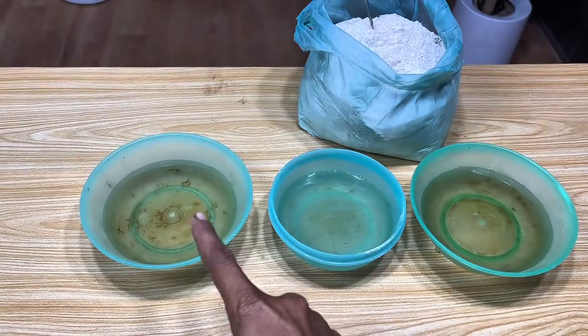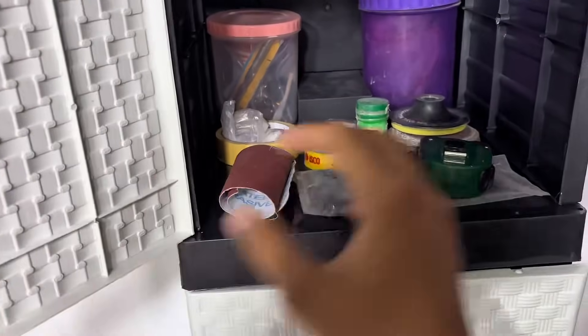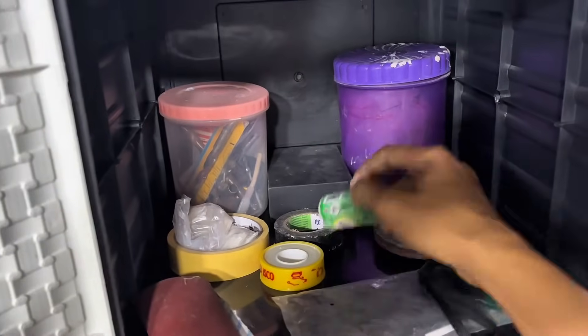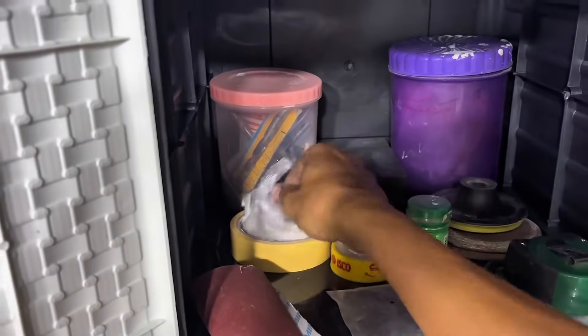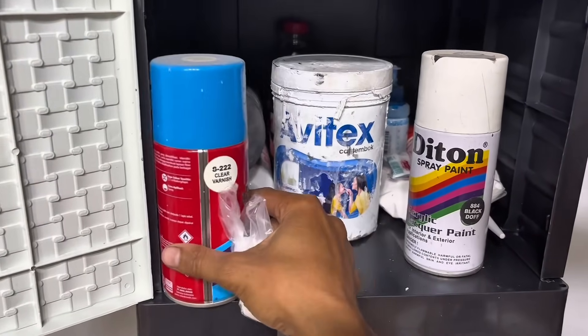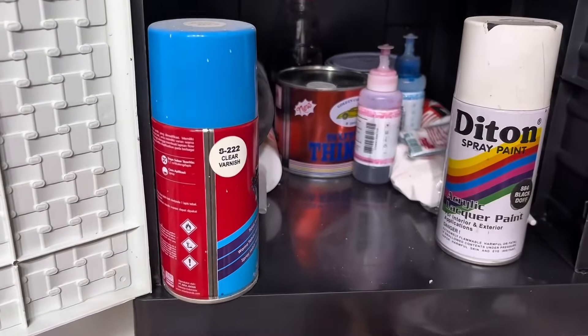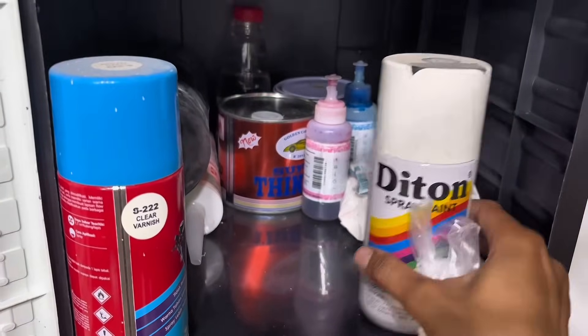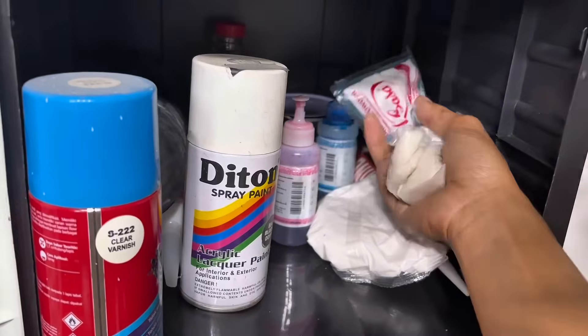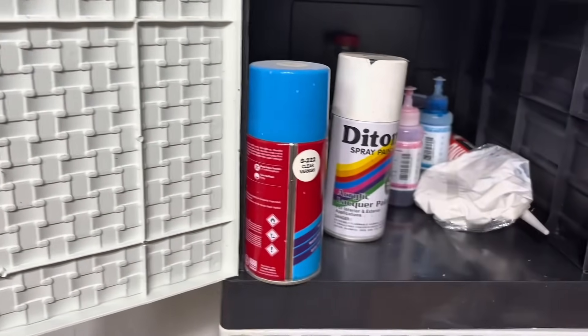Here are the three containers I filled with water. I added salt to one of the containers to see how the mixture would differ from the other. I also picked up a pack of sasa, a popular food seasoning in Asia. This seasoning is similar to MSG or seasoning powder, commonly used to add savory flavor to dishes, making it a common everyday use in Asian kitchens.